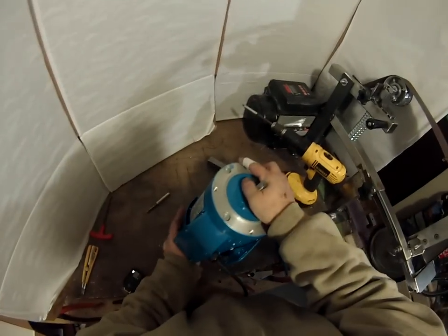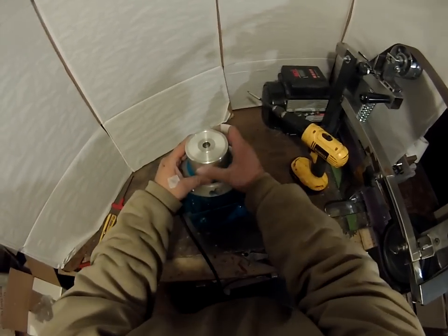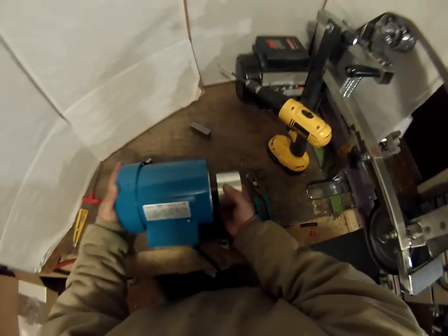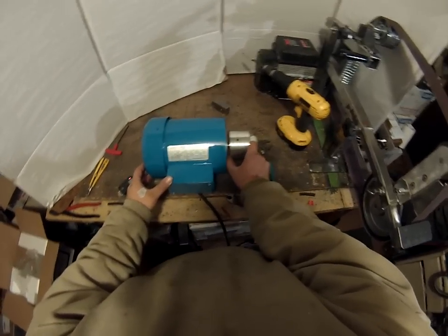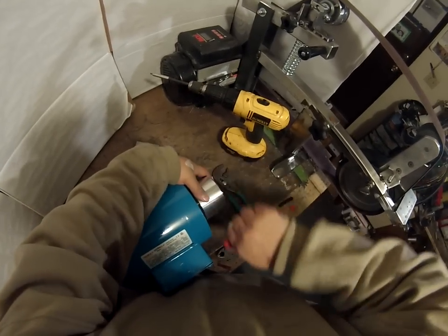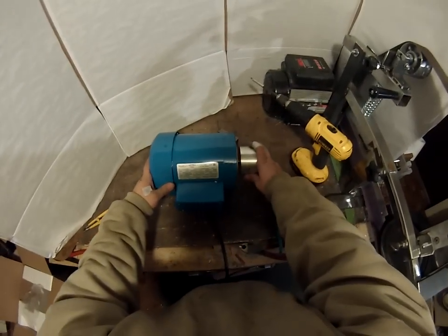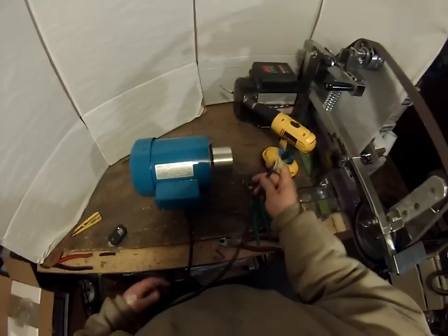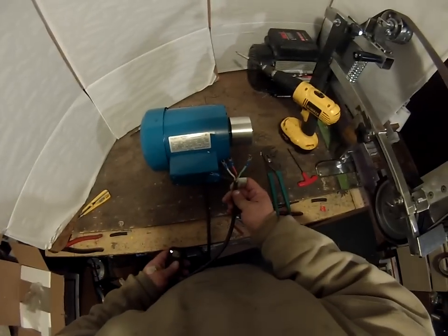Now we've got it wired up. Last thing to do is put on the drive wheel. I like to give it about three-eighths to half an inch of spacing. There we go — it's ready to go. This end is ready to connect to a drive.